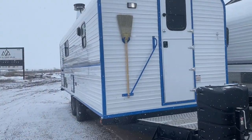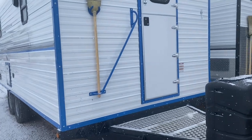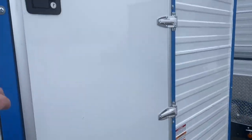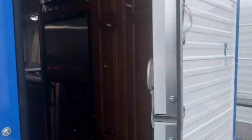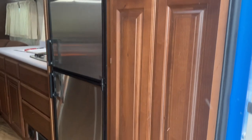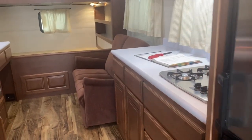So this camp is an X27, meaning it's our wider 102 inch exterior, and then it's a 21 foot interior. As you can see, nice cherry wood. I'm going to come in so we don't get snow all over in it.